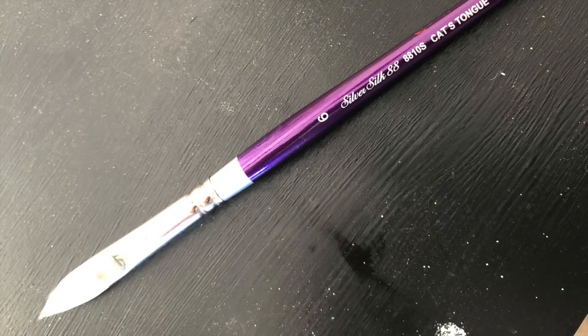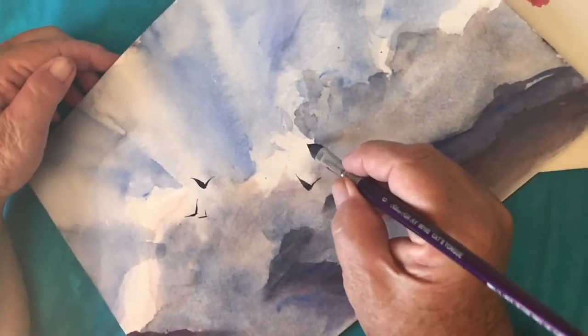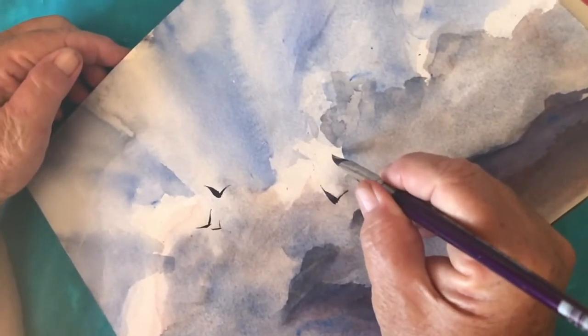My trick for today is painting a flock of birds using a lovely brush called a Silver Silk Number 88 cat's tongue brush. You can lay it on its side and get a very fine line for one side of the wings.